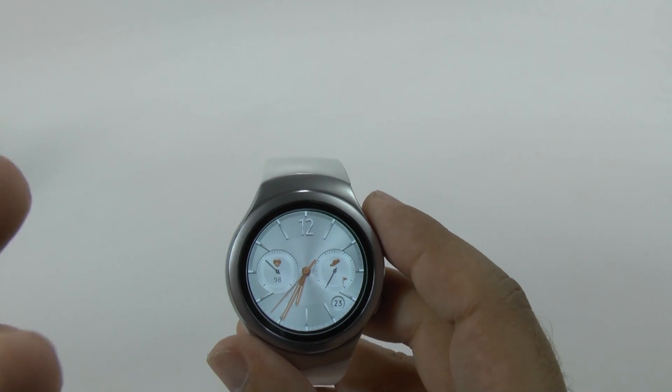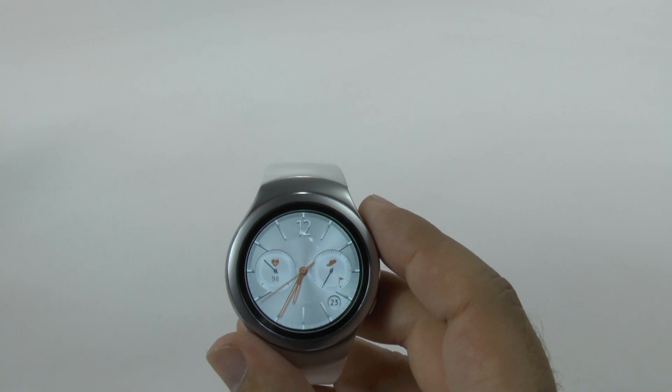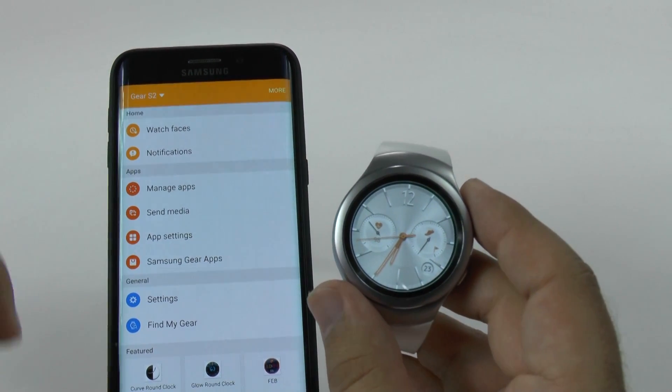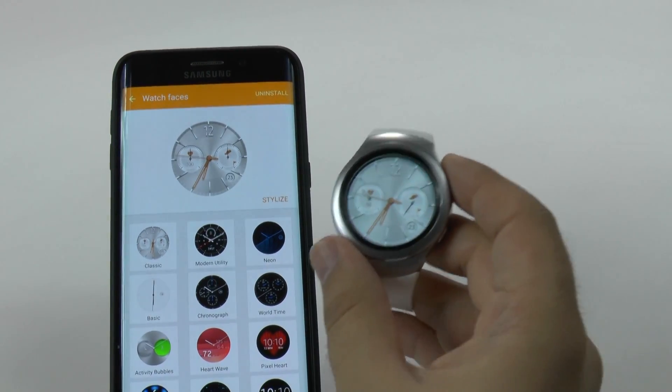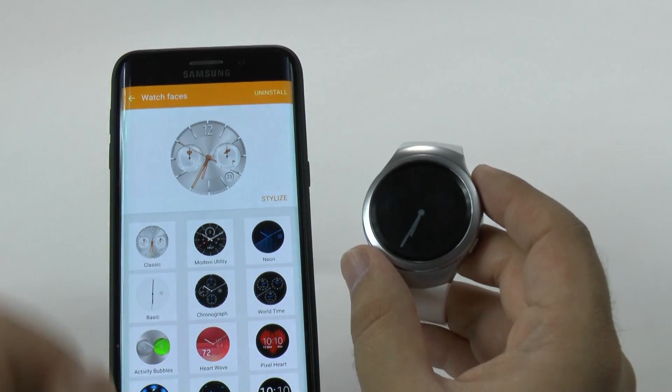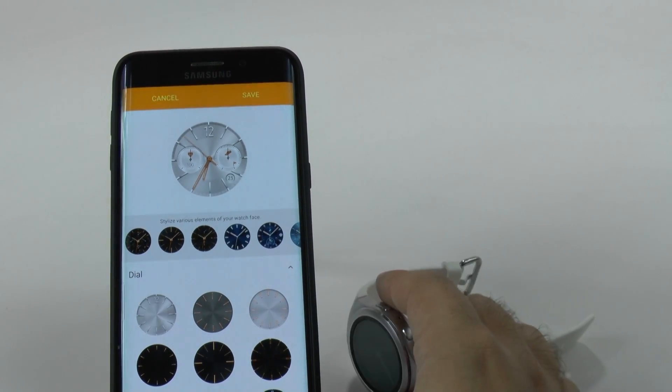The other thing you can do is you can also stylize each of these watches. The easiest way is with the actual Gear Manager app. So if we go to watch faces, you see the watch I have here, but then you can also stylize it — I can tap right here and then I can really change this watch face up.